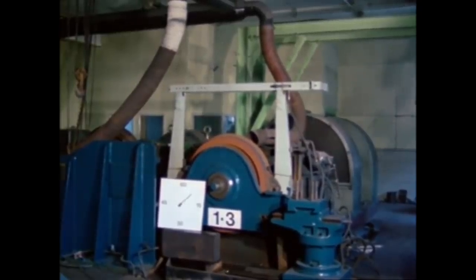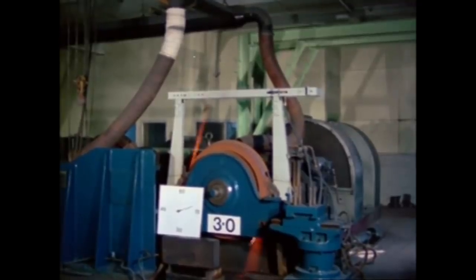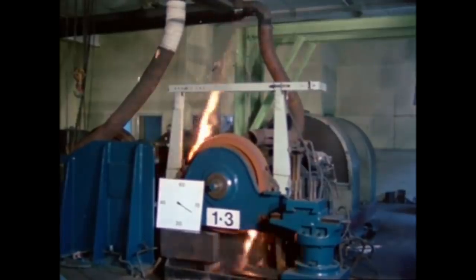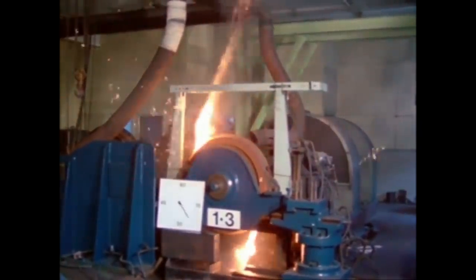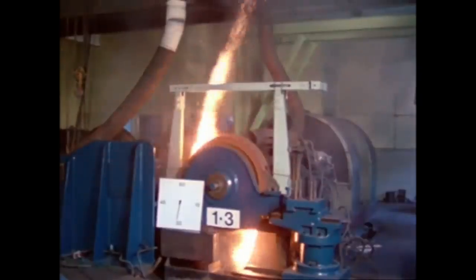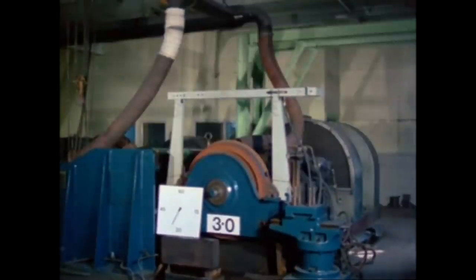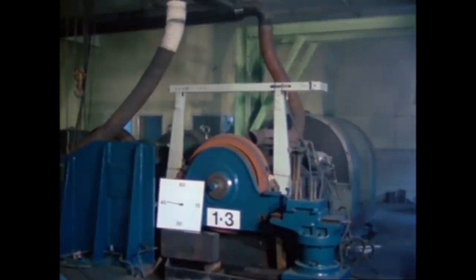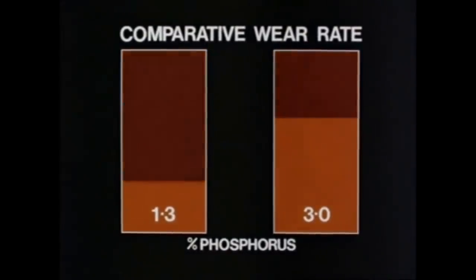At 10 seconds, there's little difference. Coming up to 20 seconds: 1.3% phosphorus versus 3% high phosphorus. After 30 seconds, the contrast is even more marked. By 44 seconds, the high phosphorus blocks have stopped the wheel. With standard blocks, it continues for a further 12 seconds.